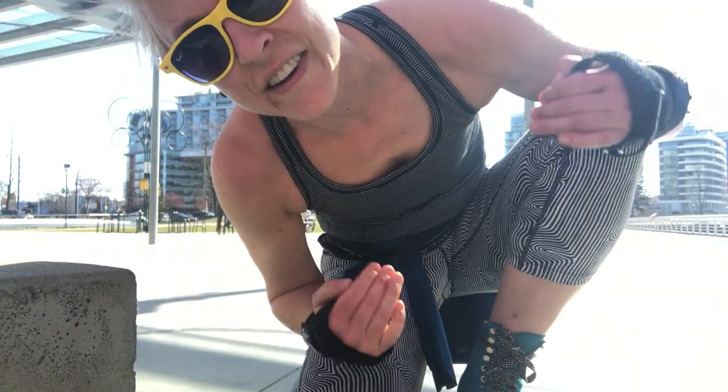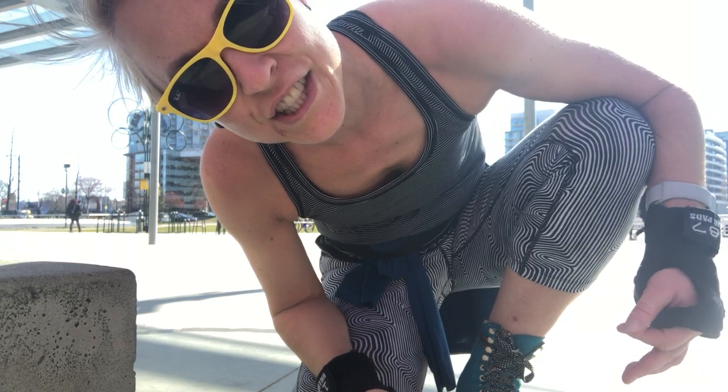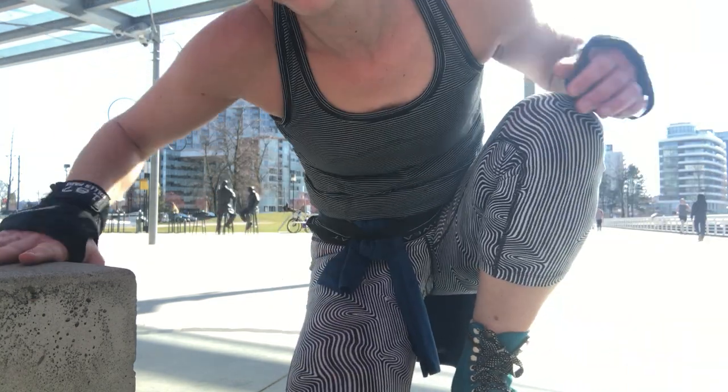Hey, it's me, Booty Quake. I'm sorry that my outfit is like literally an optical illusion, but here I am outside, and I'm going to teach you how to do the moonwalk in skates with toe stops in.